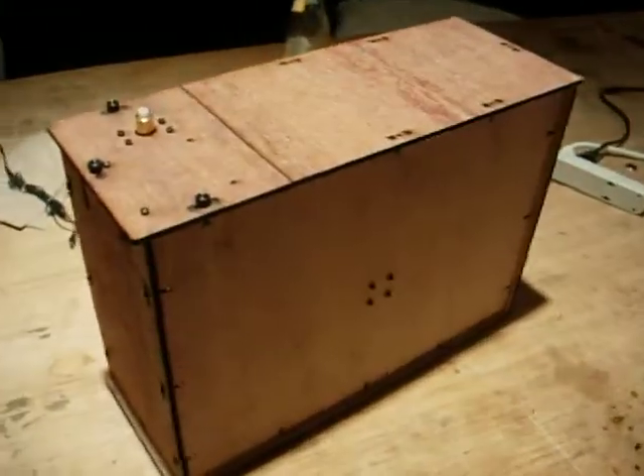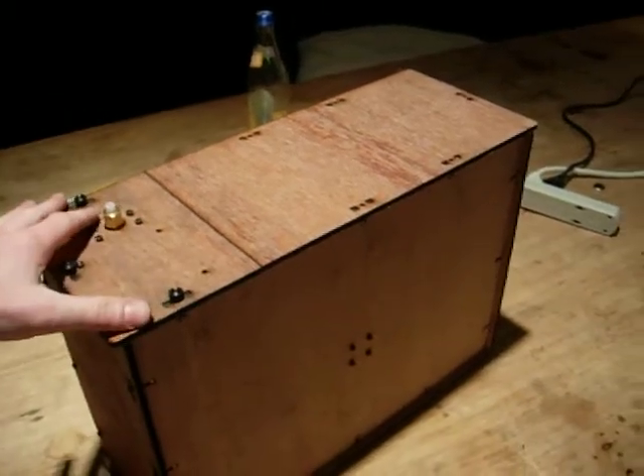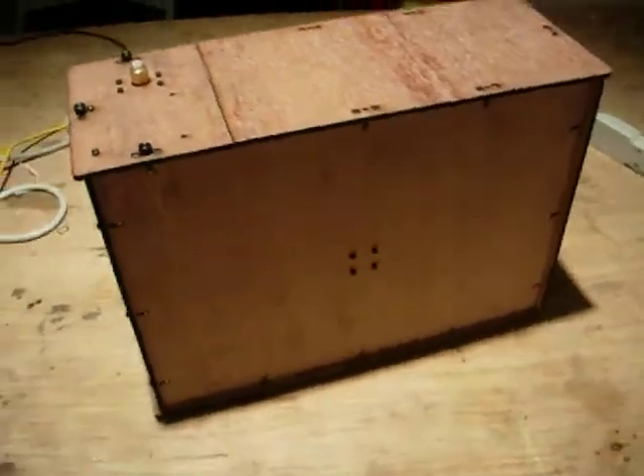You can see this handsome wooden box here. What this is is a filament drive mechanism and spool that will be a part of the Bowden extruder, which will be included in the next version.